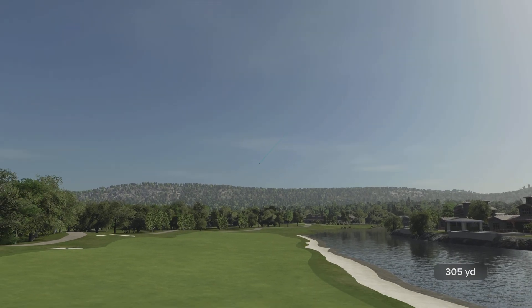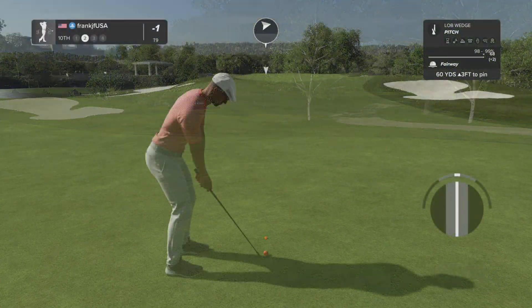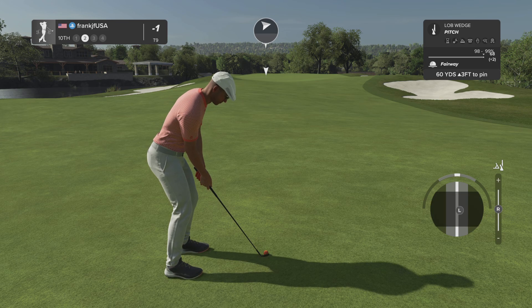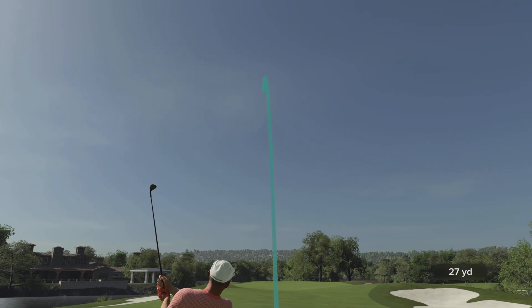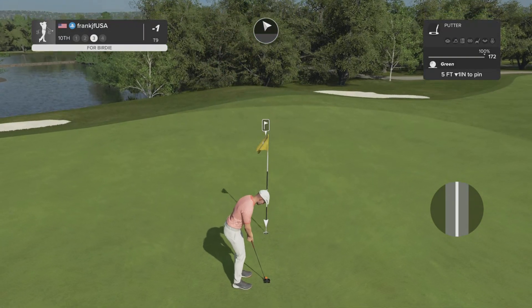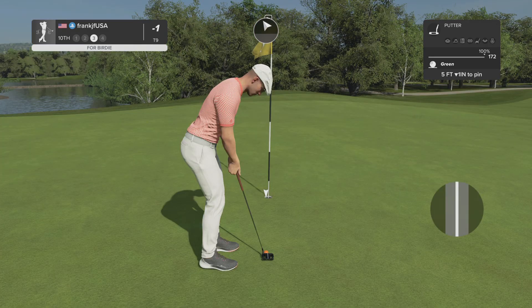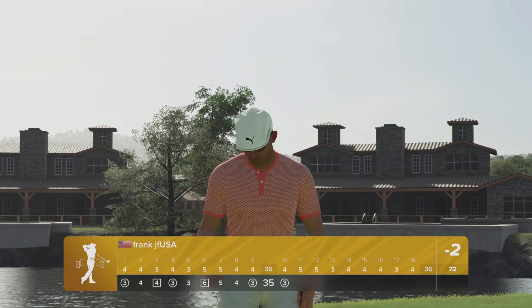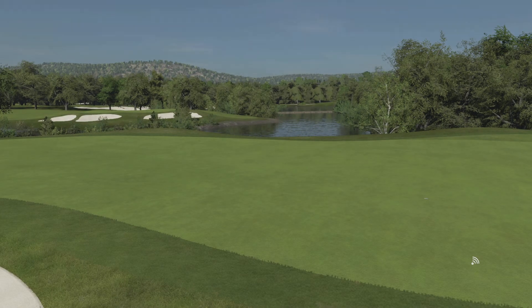This one should be in the fairway. Second shot on the 10th coming up. Well done, well done. Here we go — this drops and you've got a birdie. This putt's going — and that one drops for your fourth birdie of the day. I'm liking that. That managed to bring things down to two under after that one.